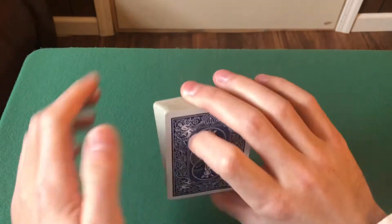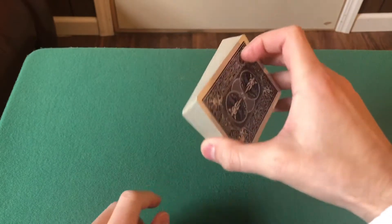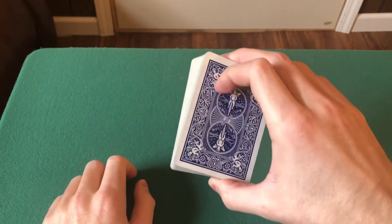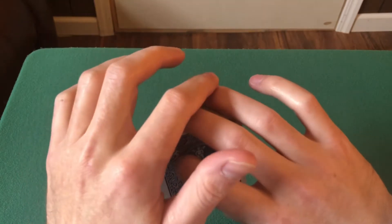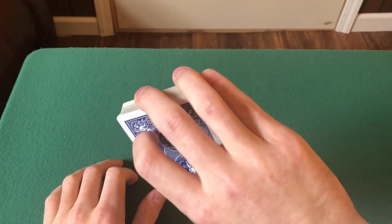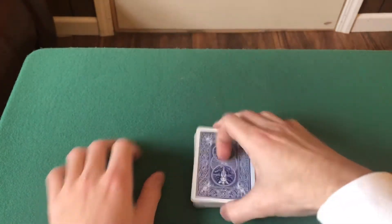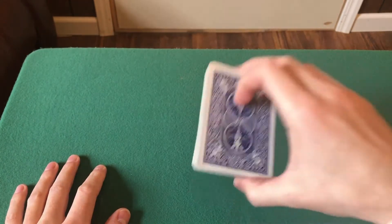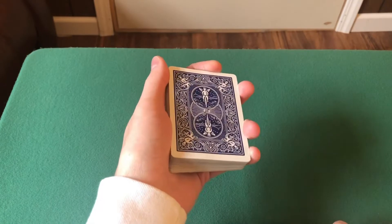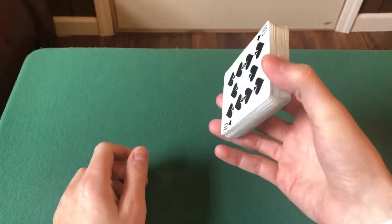So this is Biddle Grip — this is what it looks like. Your thumb is in the back, not directly in the corner but kind of almost in the middle. It's really preference, but just get in this area right here. Thumb is in the back, your first finger is just resting up here, then you have your middle and ring finger just like so. Your pinky can make a little contact, but it doesn't really need to — you can just leave your pinky resting aside. What's good about Biddle Grip is you can have a pack of playing cards sitting down and just pick it up and do a swing cut or whatever. Practice going from Mechanics Grip to Biddle Grip over and over.